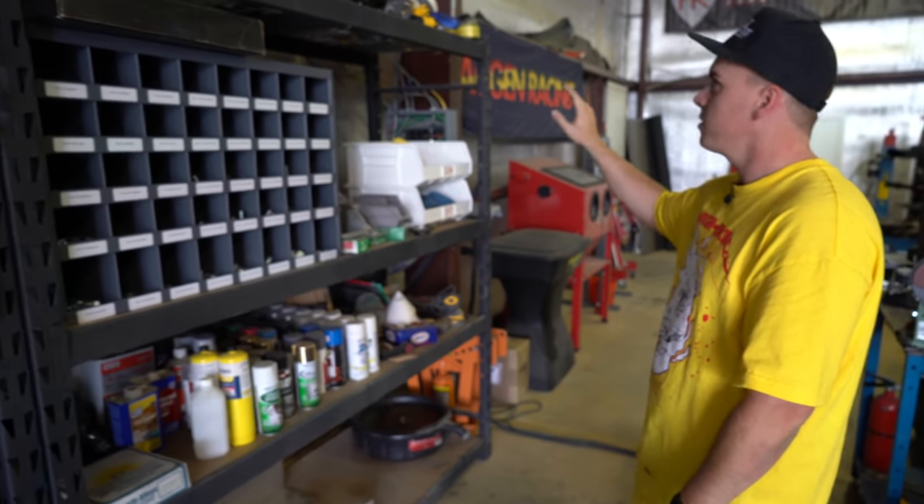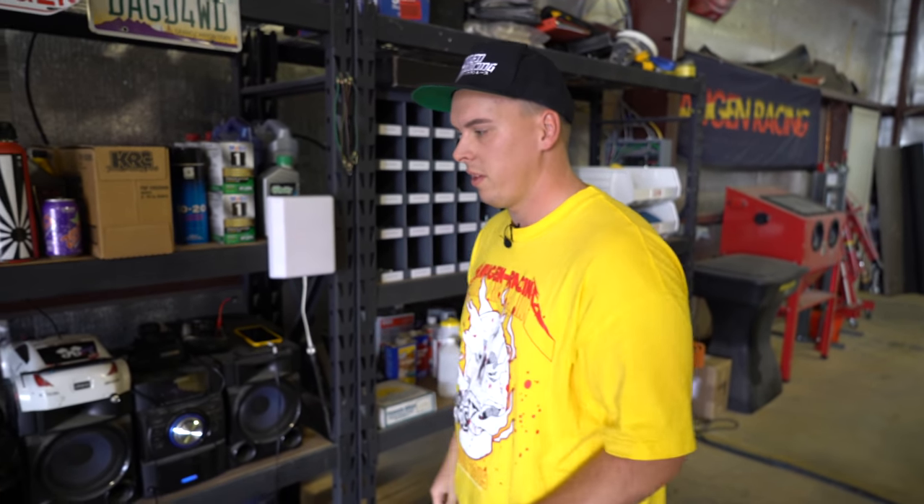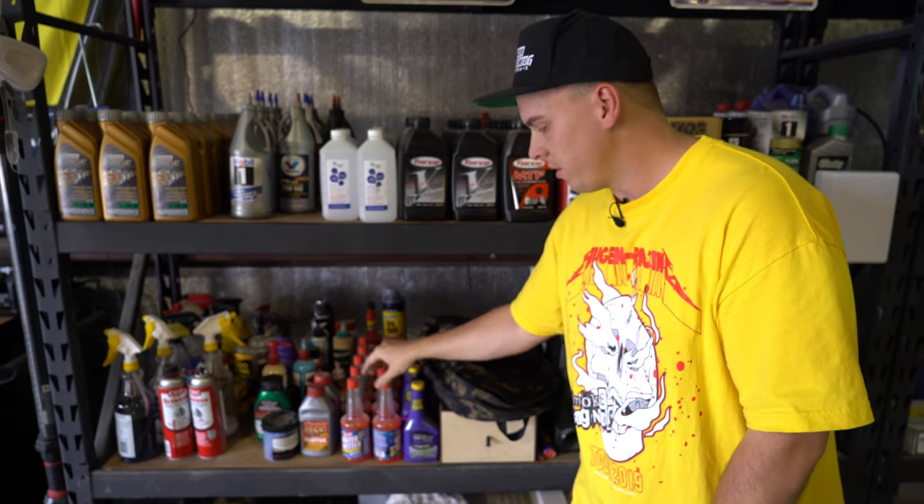Then like spray paints, tapes, towels. We just kind of like to keep everything organized in one spot so it's easy to come over, whatever you need, grab it, easy to do.